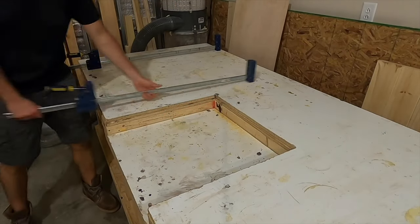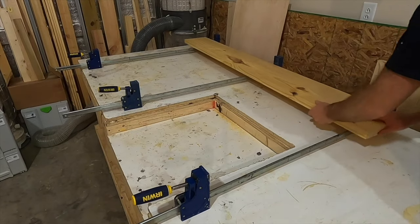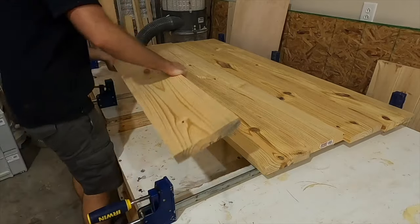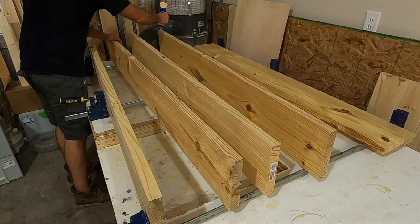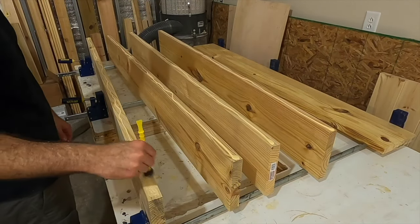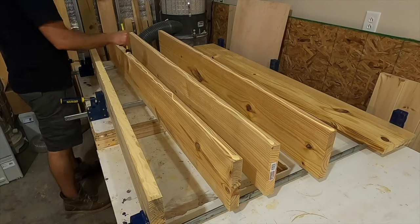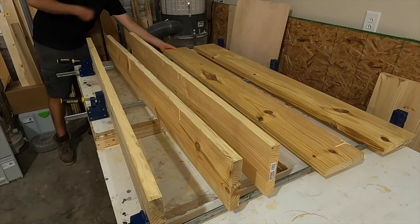After I had all the top pieces cut I put bar clamps out across my workbench and then put each tabletop piece on top of them. If you can, try to alternate the cupping of the boards, but mainly focus on lining the boards up to where you'll get the best glue line joint. I put glue on each joint face and then brushed it in with a glue paintbrush. You don't need a ton of glue — the most important thing is getting good coverage across the entire surface.